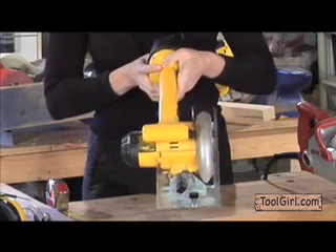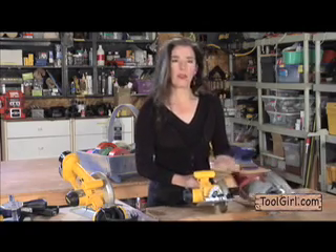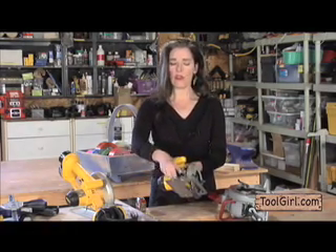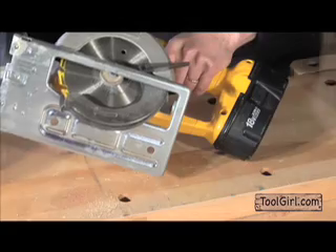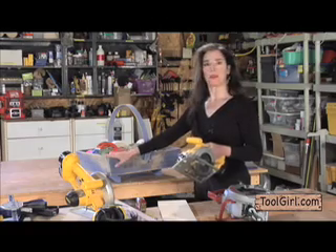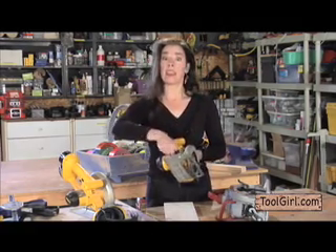This other one is called a sidewinder — the motor is over here and it's a slightly different shape. This one has no cord, but they basically do the same thing — including fall over and make loud sounds. The sole plate actually changes the angle that you're cutting the wood on. So if you want a nice beveled edge on a board so you can put together a little basket with beveled edges, that's what you use it for. Always remember to bring it back to zero so you don't end up with everything out of square.